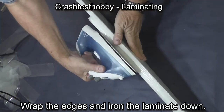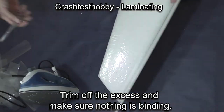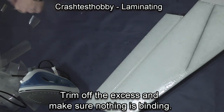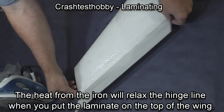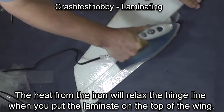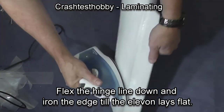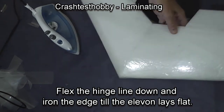Iron it down along the hinge line and fold it over the edge. It's interesting that I'm already sold on the big iron and that's the iron I chose to do this job. Now we're going to go to the top — notice how that elevon wants to come up. As I iron that down and trim off the laminate, I flex it and iron that hinge line and the elevon will now lay flat.